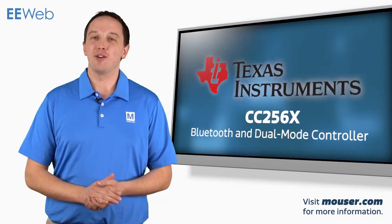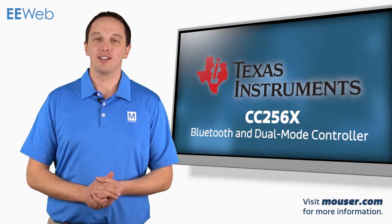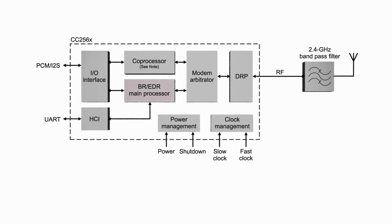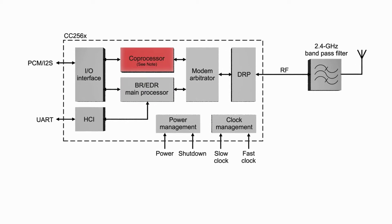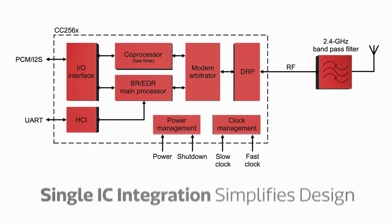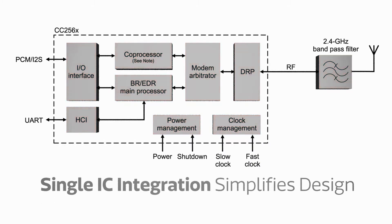The Texas Instruments CC256X device family is a single-chip Bluetooth 4.0 solution leveraging TI's 7th generation Bluetooth core. The Bluetooth processor, co-processor, digital RF processor, and management functions are integrated into a single IC, simplifying design and reducing time to market.